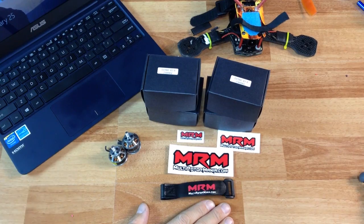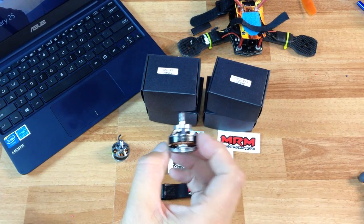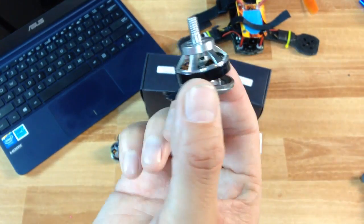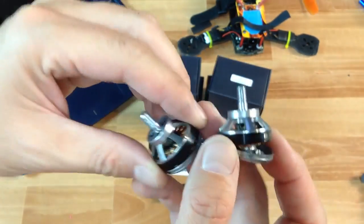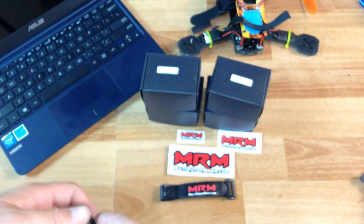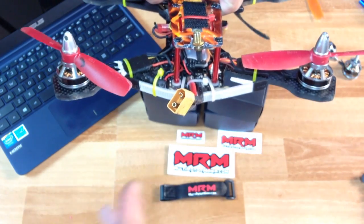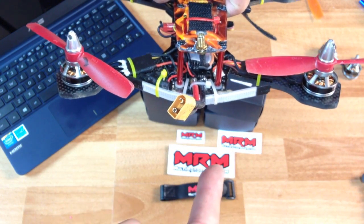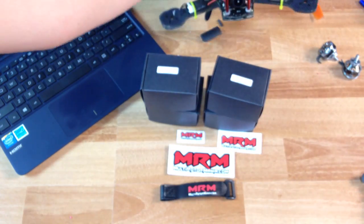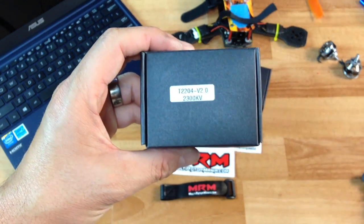I got some new motors - you might have seen my RunCam L video, and this is what happened with my motor. Both of my front motors are gone, so my T-motors are going to come off. I'm actually going to use the rear motors for a flight test. These are the 2204 2300kv motors, so this is what I'm working with right now.